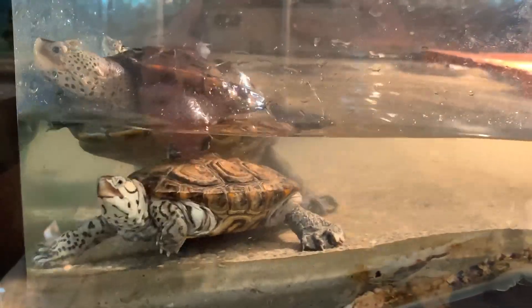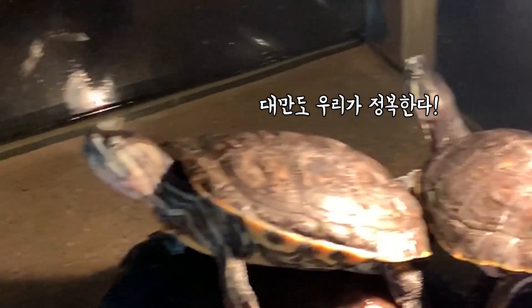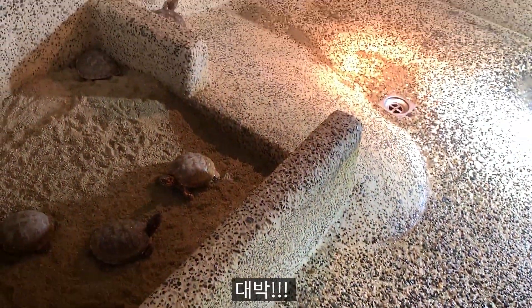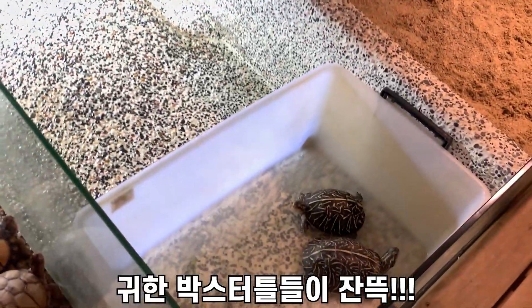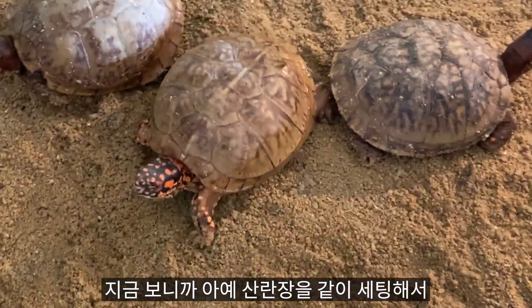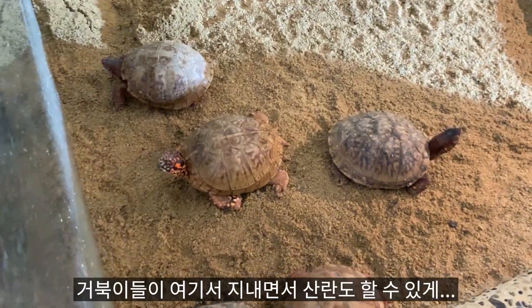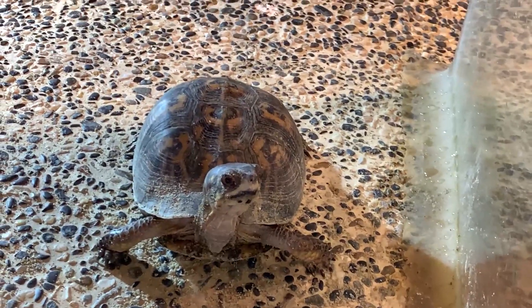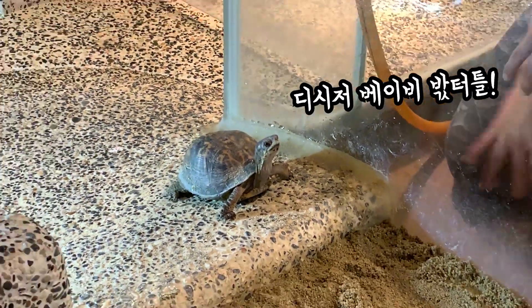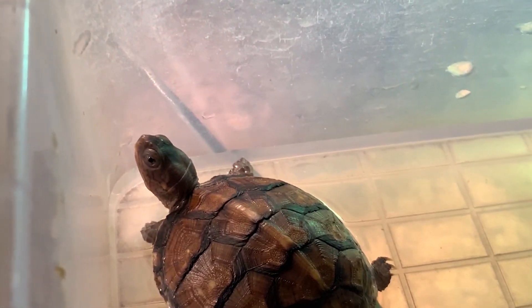It's a lot of terrapin. The box turtle is now like this. I think we're going to set the animals together, so we're going to live here with the animals. This is the baby turtle. Eastern Box World — Eastern Box. Eastern Box.